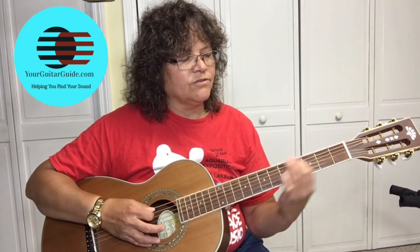So it's 7, 6, 5, 3, 5 to 7 slide, 5, 3, end on the E.